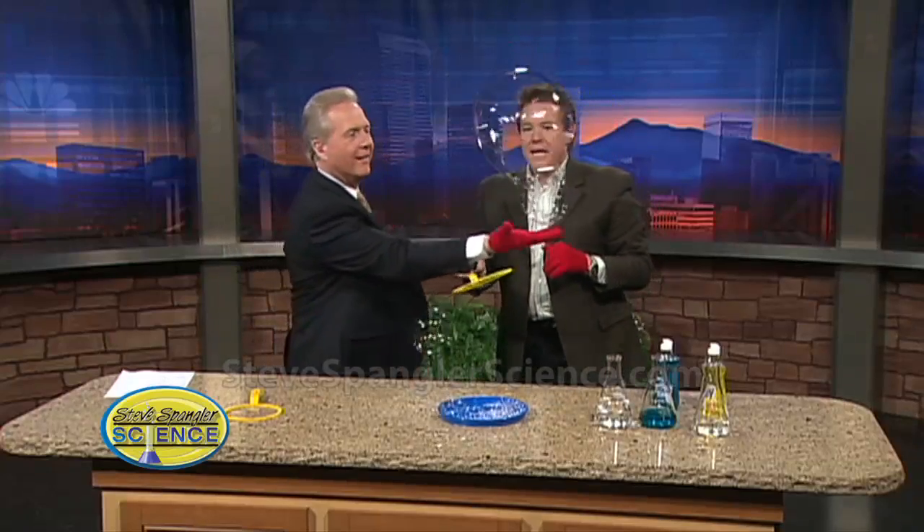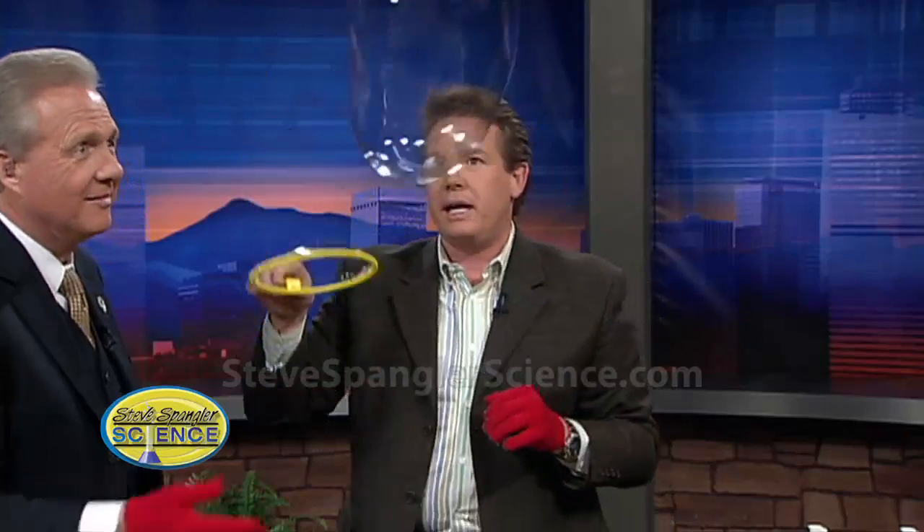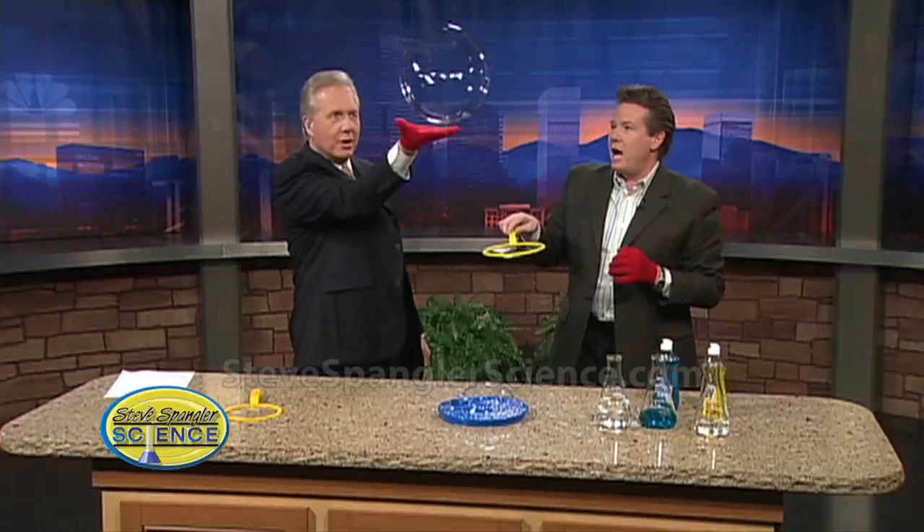The secret of that larger bubble is the glycerin. The secret is that the glycerin keeps the water in the bubble. The reason the bubble pops in the air is because all the water is evaporating, and so the glycerin kind of helps keep it in place. Isn't it just pretty? You can spend hours doing this.